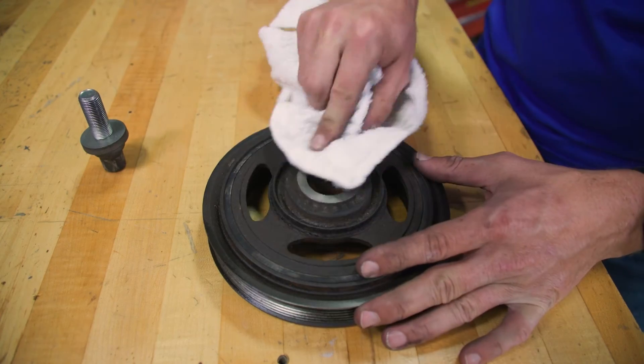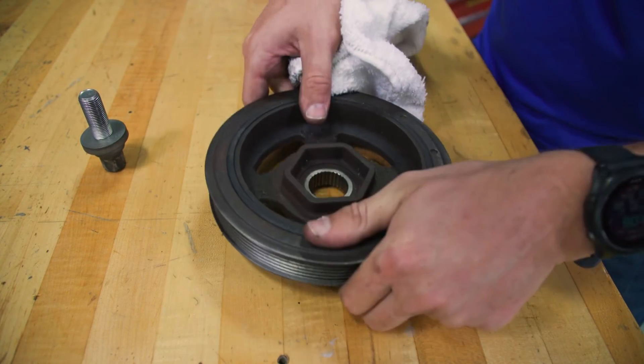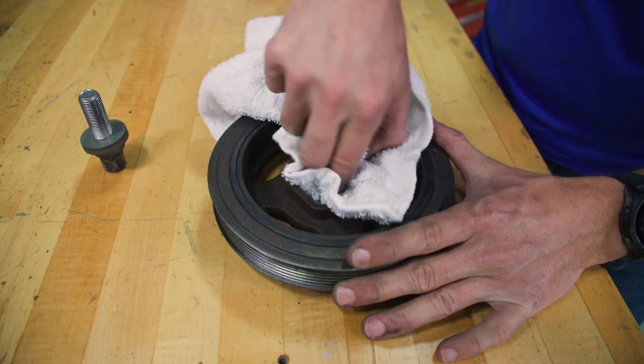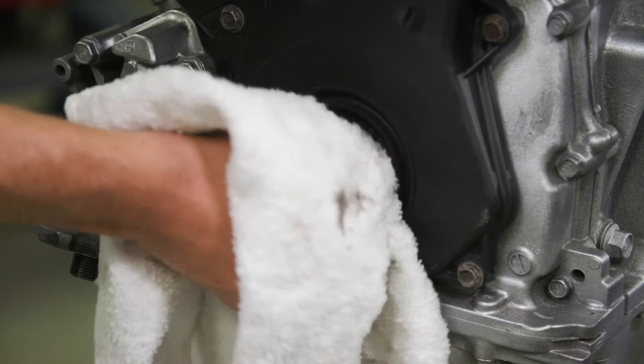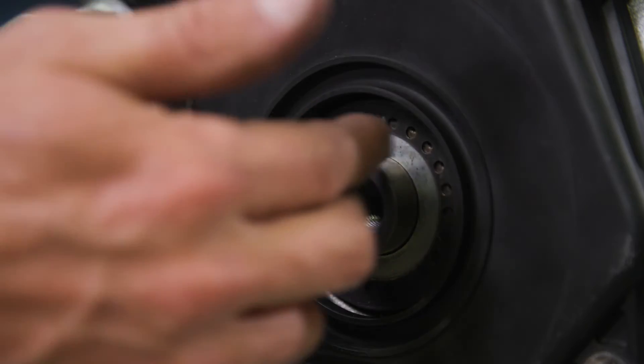Shift over to the workbench and clean the crankshaft pulley. Remove any visible oil and clean the pulley, crankshaft, bolt, and washer thoroughly. Then lubricate with engine oil.